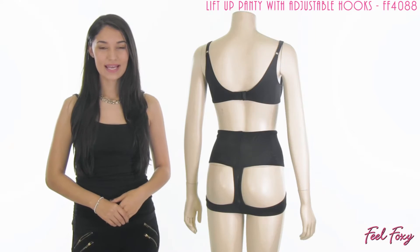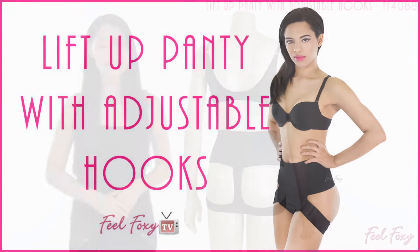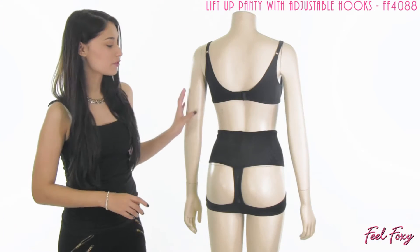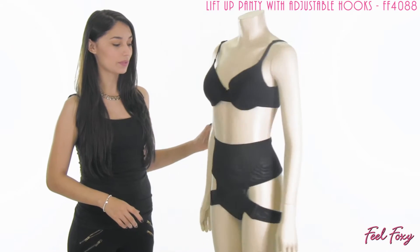Hey guys, I'm Alma for Feel Foxy. In this video I have for you our lift up panty with adjustable hooks. This is a really great instant butt lifter that also gives you some tummy control and waist control throughout the torso.